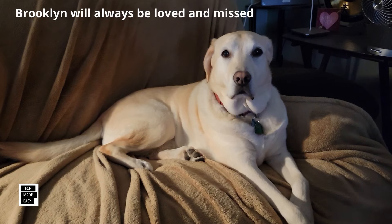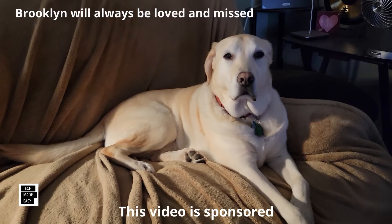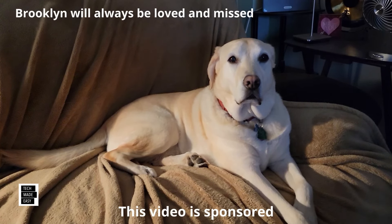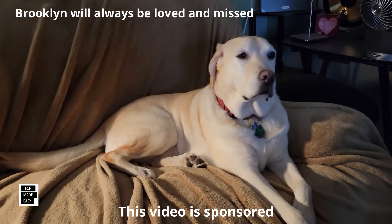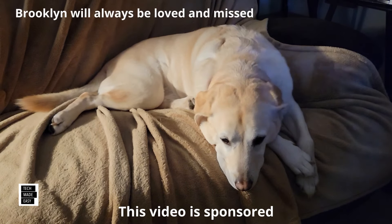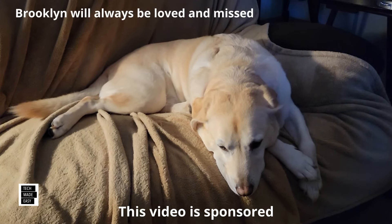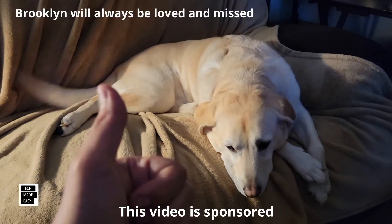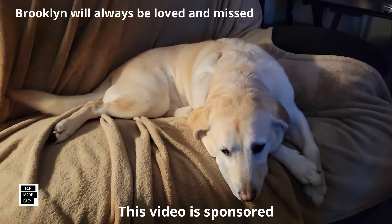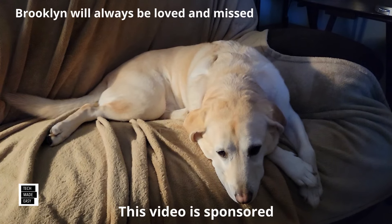This is Al from Tech Made Easy with a really quick message. The video you're about to watch is sponsored. We received this product from the vendor, but keep in mind we will be very honest with you as we review the product. That is very important to us. If you like our video, I sure hope you give us a thumbs up, share our video, and subscribe to become part of the family. Thank you.